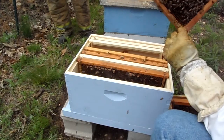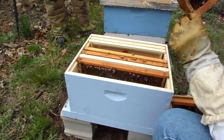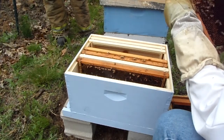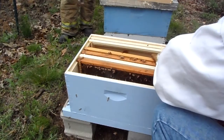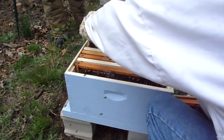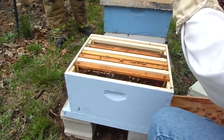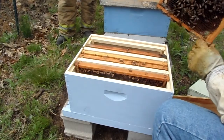You see a queen? I haven't seen the queen yet, but I haven't looked really, really hard. Another nice frame of capped brood, so we'll put another empty in there. And I am keeping the frames in the same order they were in the hive — and there's the queen.